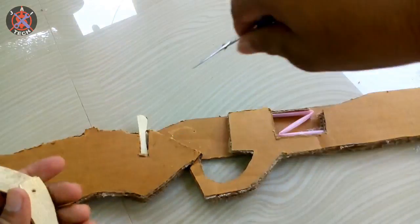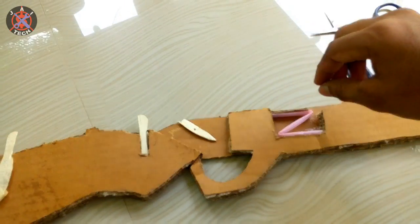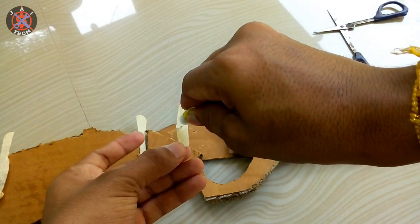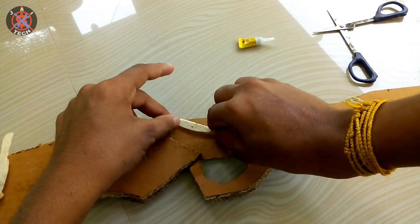This is a trigger. We have to use an ice cream in the shape of an L-shape. We have to use a hole in the ice cream.